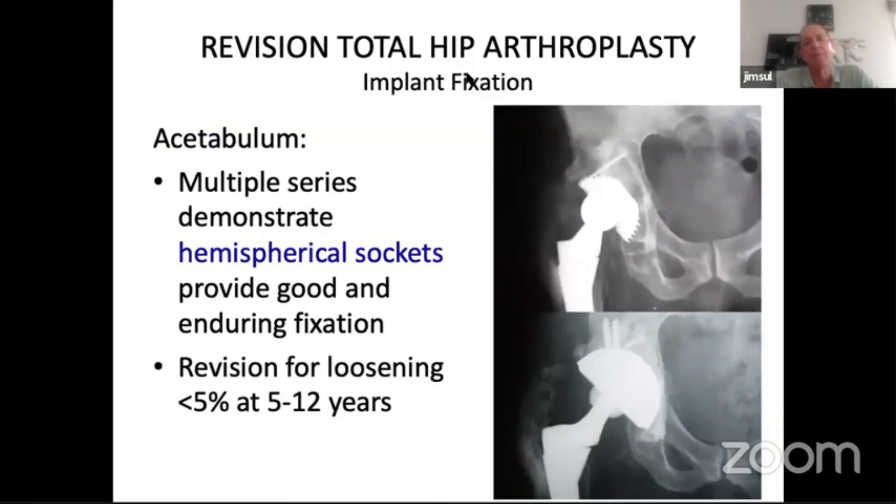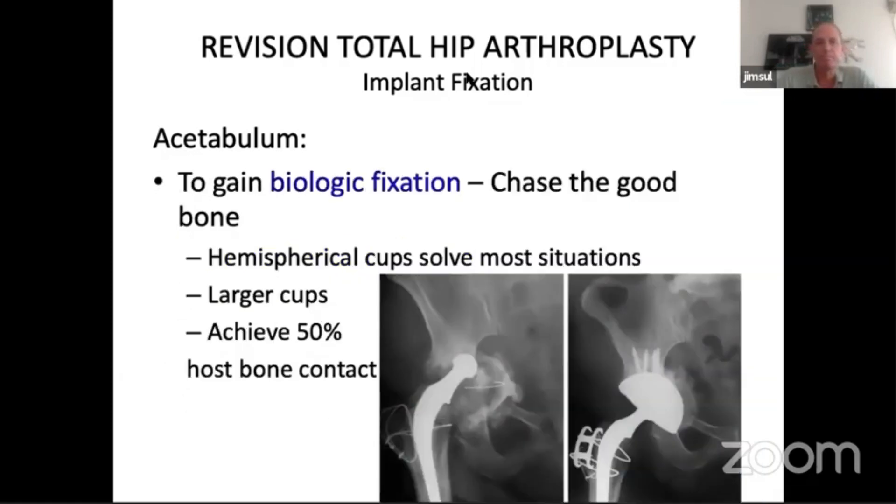Multiple series demonstrate that hemispherical sockets provide good, enduring fixation. Revision for loosening is probably less than five percent at five to twelve years, with variation among different series. In my practice now I would say you can address over 90 percent of revisions with just a hemispherical cup. The principle is to gain biological fixation — you chase the good bone, aiming for at least 50 percent viable host bone contact. If you can get a stable situation with that arrangement, your likelihood of success is very good. You need a larger cup, and if adding particulate bone graft you've got to be careful it does not come between the host bone contact areas — just use it to fill the defects.